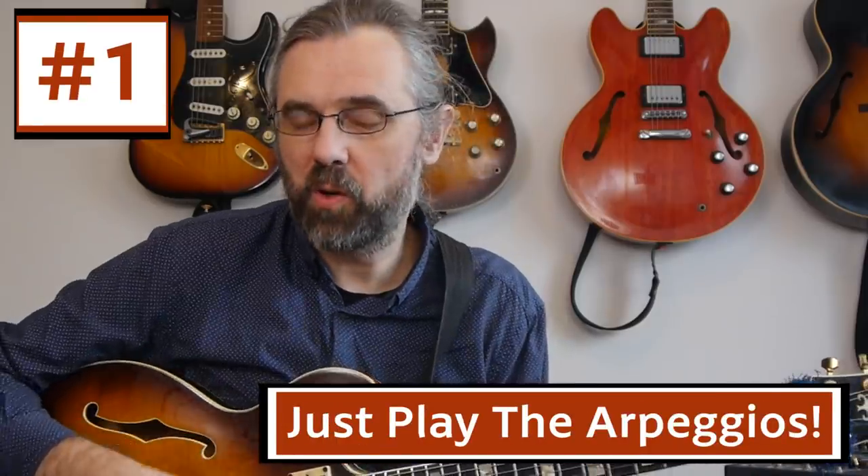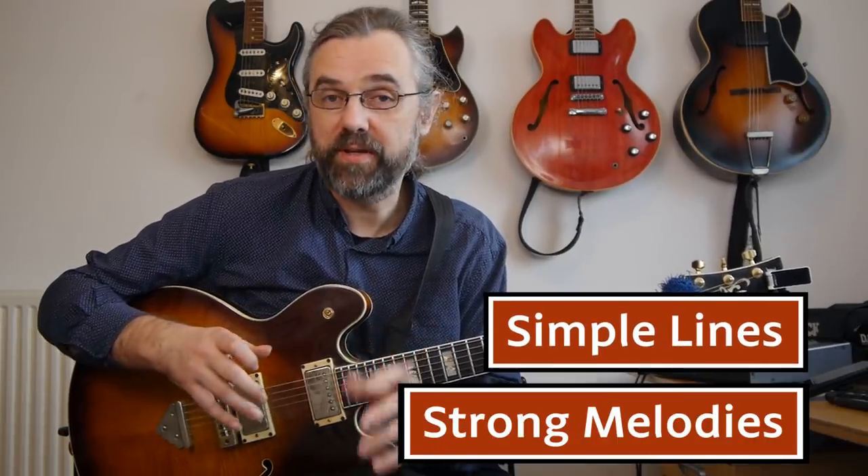If you start checking out Wes Montgomery's solos, it quickly becomes clear that he's not famous for having strange scale choices or weird reharmonizations. Pretty surprising harmonic things happen once in a while, but most of the time he plays straight down to what is really there in the song — just the basic changes — and he does great things with that. That's also something you can start working on: making simple but strong melodies with what's really there.